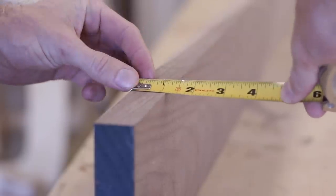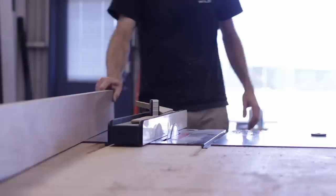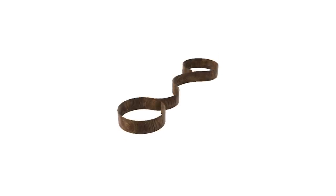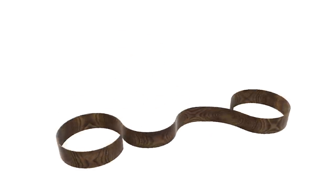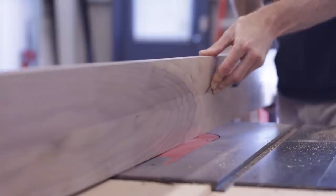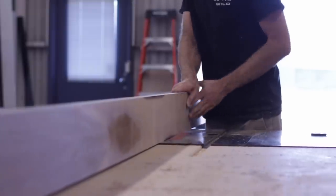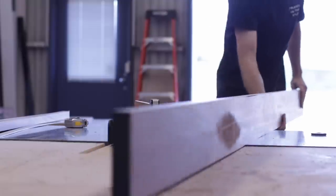Because I was going with bent lamination, the first step was to cut a bunch of thin strips. I started by re-sawing a board with my table saw. I needed each piece to be about 10 feet long, around 5 inches wide, and fairly thin to achieve the curves that I wanted. So I cut them to about 1/16th of an inch thick right off my saw, then used my drum sander to get them down to right about 1/32nd.